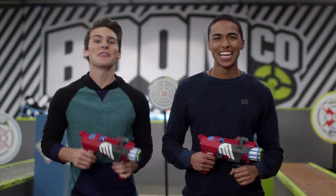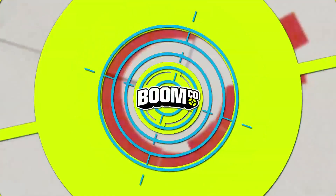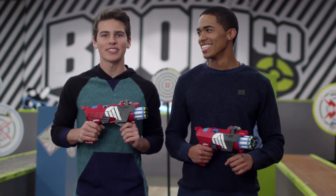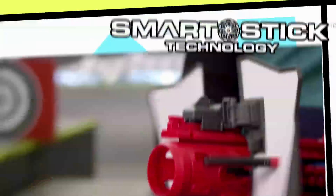Hi, I'm Tevin, and this is Troy. We're here to talk to you about Twisted Spinner. BoomCo's awesome smart stick system allows you to see exactly where you nailed it, and all the darts stick to targets and shields.